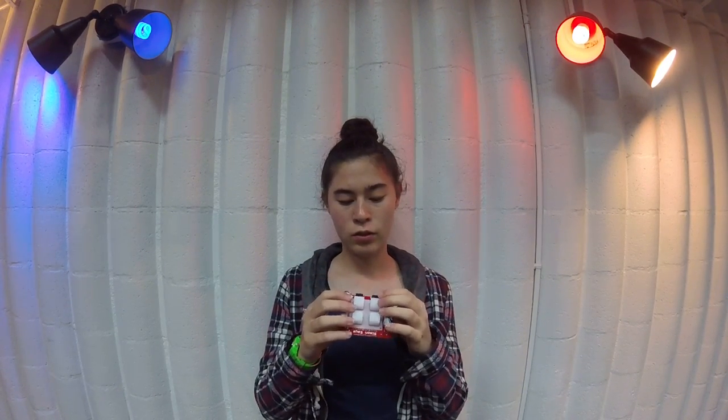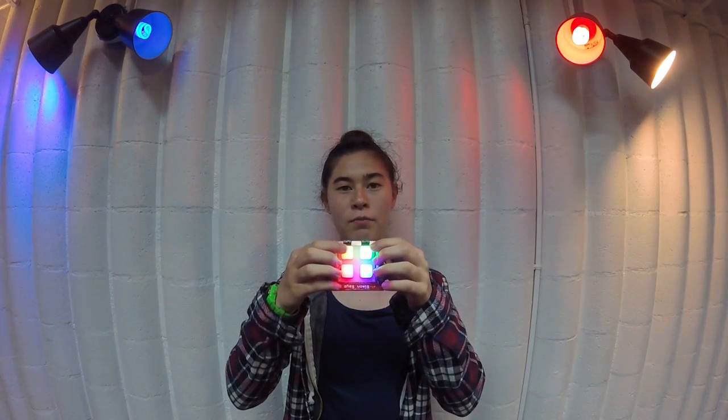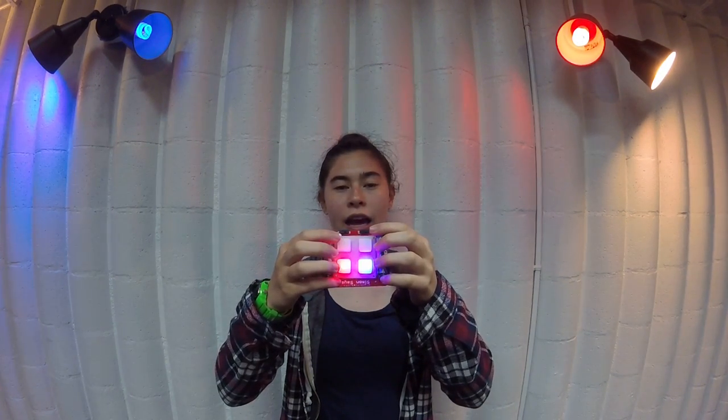It is the Simon Says Classic Game. That's the starting sequence. It basically works by giving you a light and then waiting for your response, and then it keeps adding LEDs until you mess up like that.